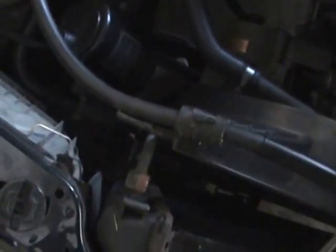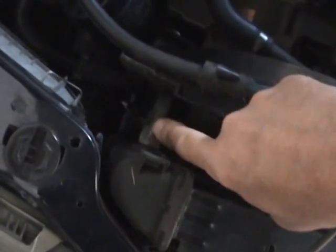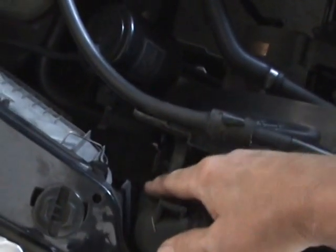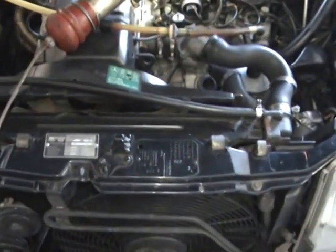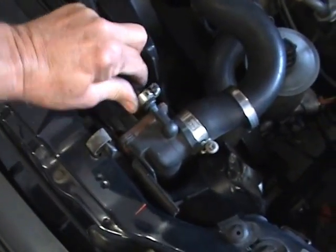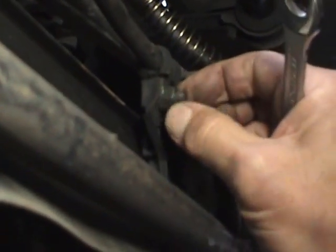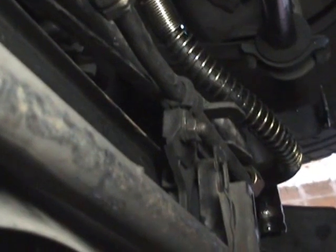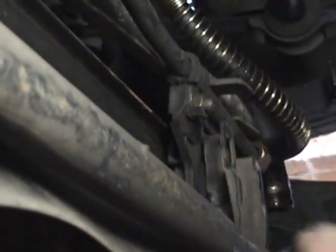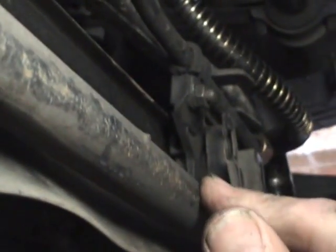Next I get a 19mm spanner. I put a drain tray underneath the car and I disconnect the automatic transmission lines here and down the bottom. I'll also disconnect a little return hose at the top. Underneath the car, you're going to have to undo this nut here — it's holding one of the hose lines from the transmission to the bottom of the radiator. I think it's a 10mm nut. So we do that, disconnect the pipe underneath the radiator, and then hopefully we should be able to just pull it out.